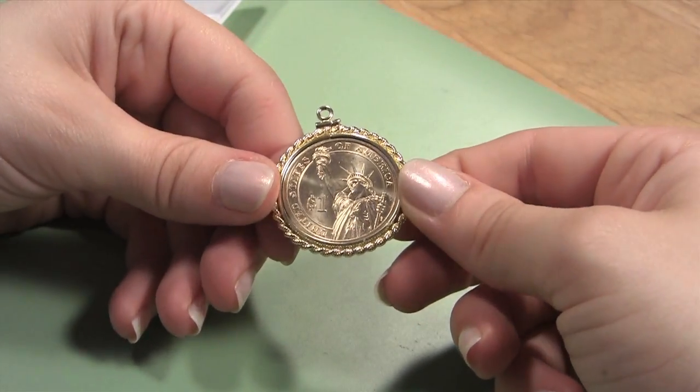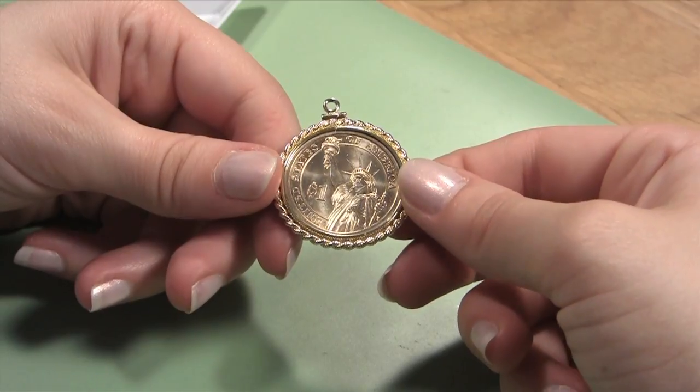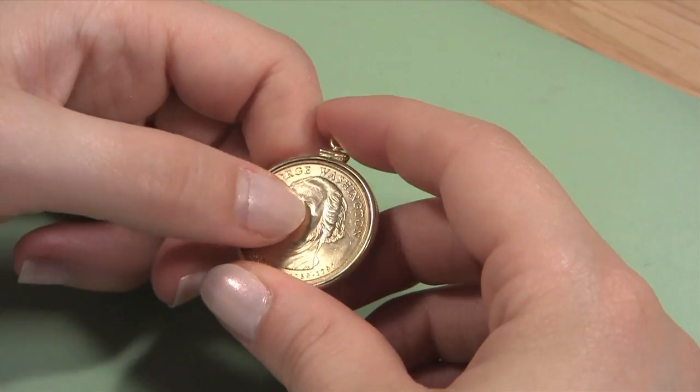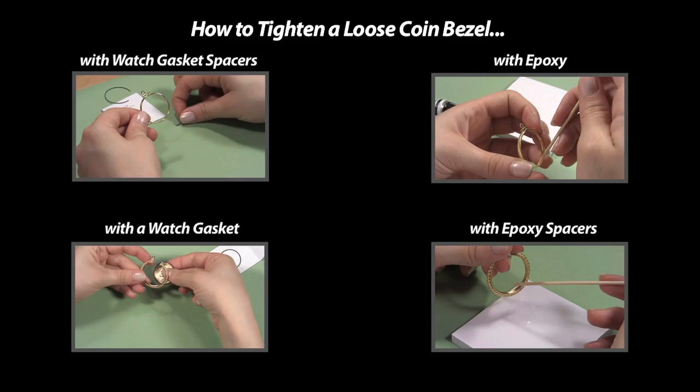After the coin is secured inside of the bezel, you can admire your new coin pendant. If the coin sits loosely in the coin bezel, like this, you can learn how to tighten your coin bezel by checking out any of these great videos.